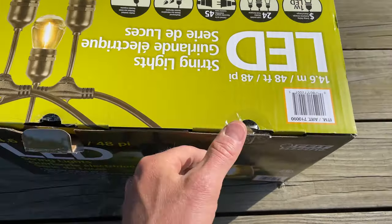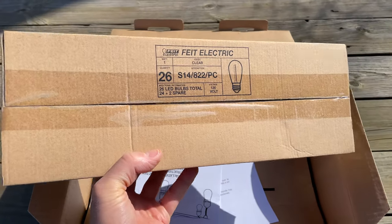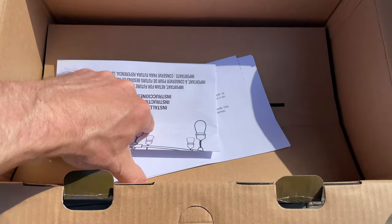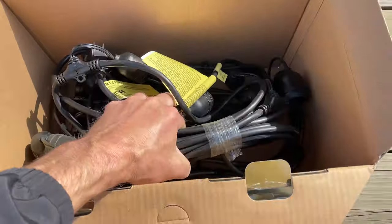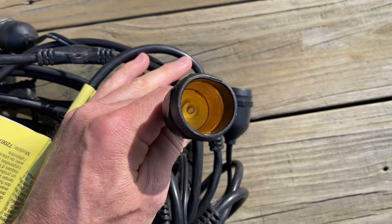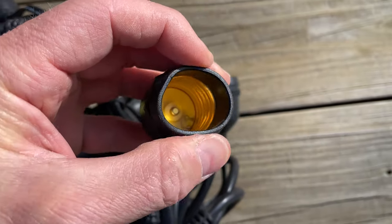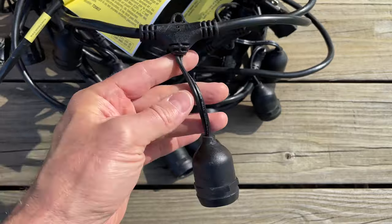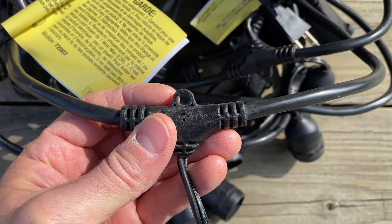Let's go ahead and open them up. This first box is all the bulbs — you can see there are 26 of them. After that we have some instructions, and then under that you can see the long 48-foot cord. Looking closer at each socket, you can see they are screw-type sockets so the bulbs should screw right in. The material seems pretty decent — it's like a rubbery, plastic-y material. The cord is definitely thick, and each bulb hangs off the main cord about six to eight inches with little holes above each bulb so you can hang them.